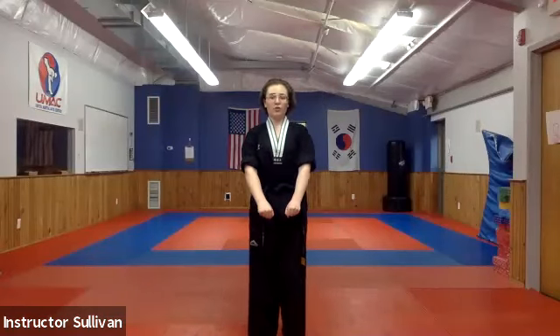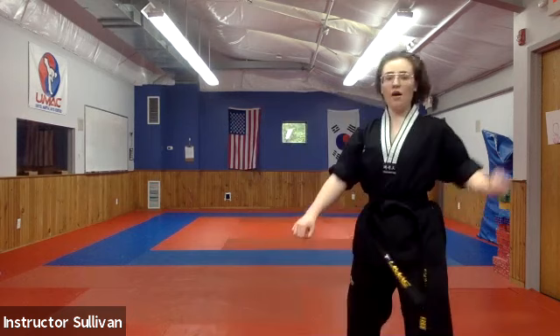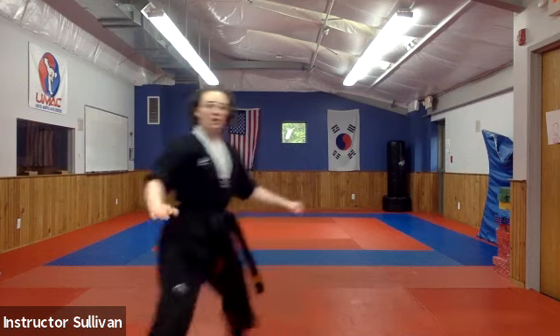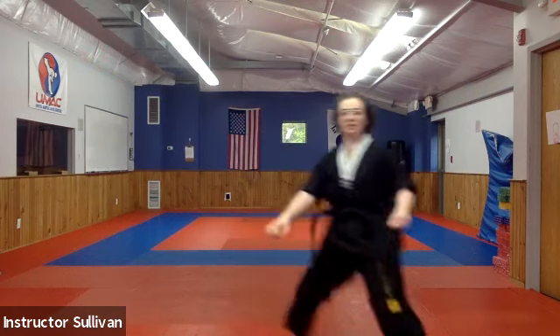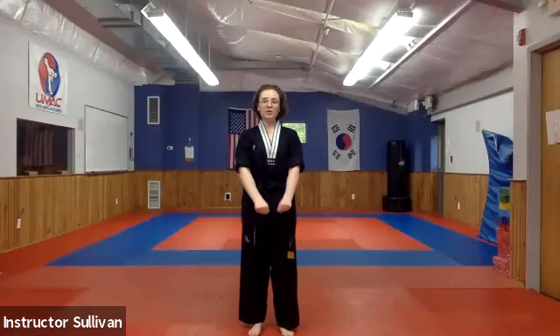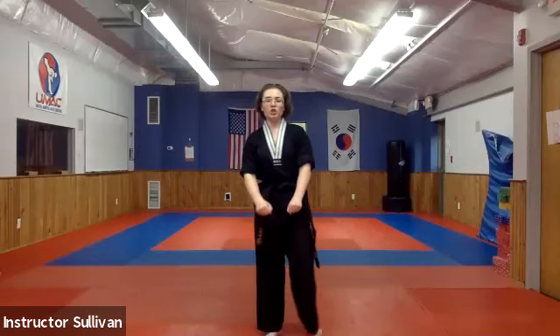Let's go through a few times. When I say hana, we're going to go off this way — hana, off, out to in, punch. When I say dhul, we're going to go off this way — dhul, off, hand closest to the camera, push, chop. Ready — hana, and back, dhul. So the push chop is the same hand; the out-to-in punch are opposite hands. One more time — hana, good, and dhul.